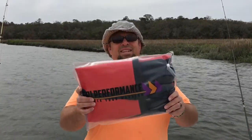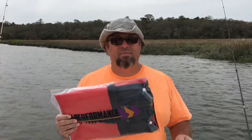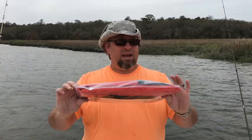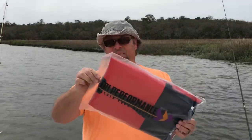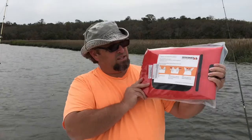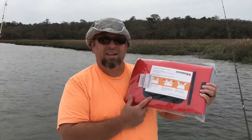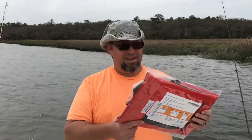Now like with most of my reviews, this is exactly how your package is going to come from Amazon — minus the Amazon box. This is how it comes: it's in a neat plastic bag. On the back it does have some directions on how to use it, but it is pretty self-explanatory. So let me go ahead and open this up and show you what it looks like on the inside.